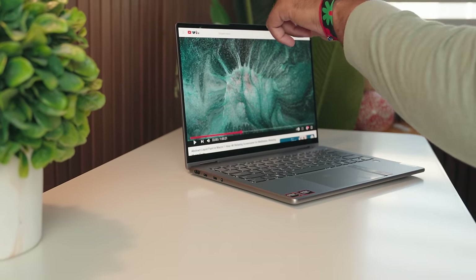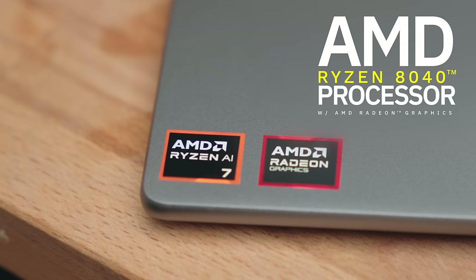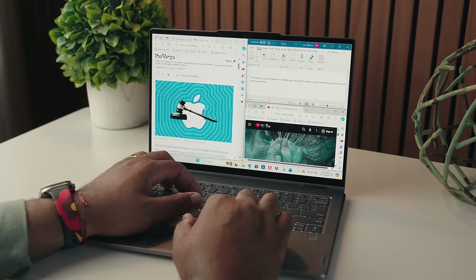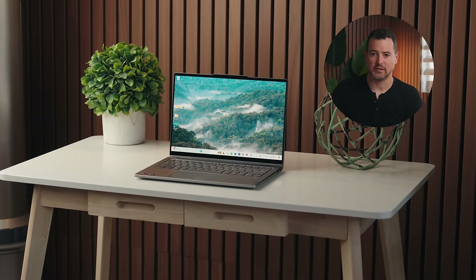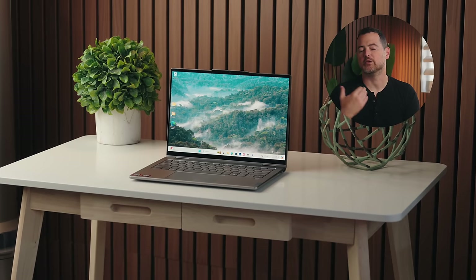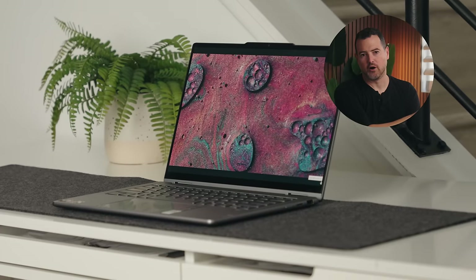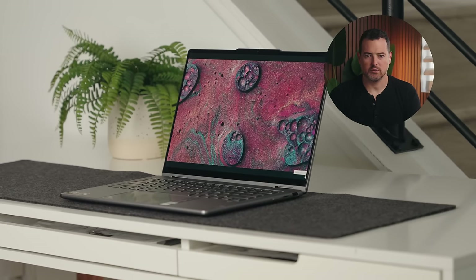Inside is where the Yoga 7 2-in-1 makes itself a really hard computer to beat. You can spec it up to the AMD Ryzen 7 8840 processor with AMD Radeon graphics, designed to handle any multitasking task you throw at it. It also brings AMD Ryzen AI, utilizing AI to improve your overall computing experience — tuned to fit any task you need, with AI-enabled features to optimize workflows and improve different apps like Windows Studio Effects. It also makes video calls significantly better. With these AI features, you still have control over your data and privacy, so you can use them without worrying about privacy implications.